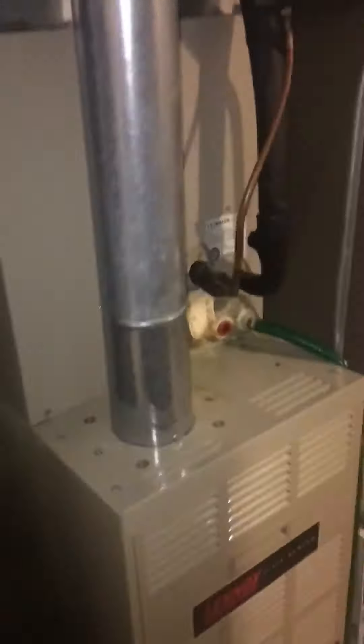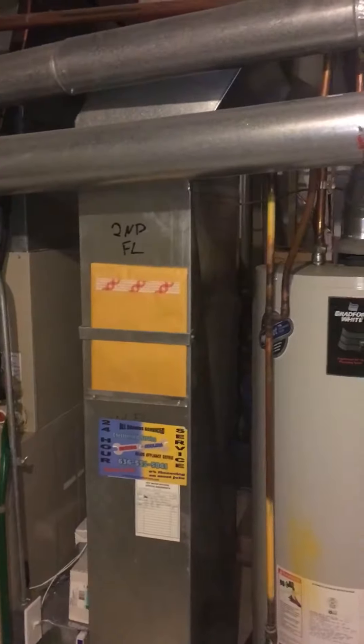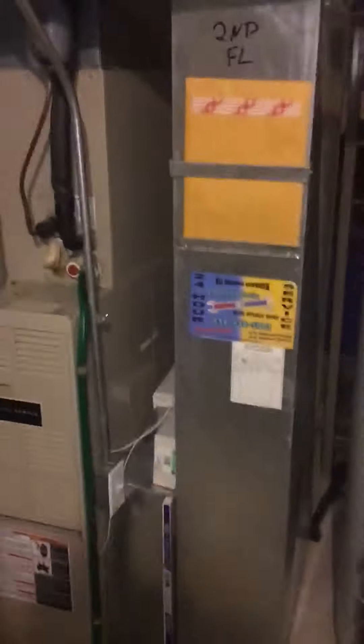We're just going with an 80% furnace, and they've got a humidifier on the back side which I'll show you in a second. We're just keeping that, and we're going to put in add-a-lines.